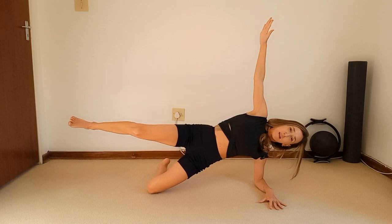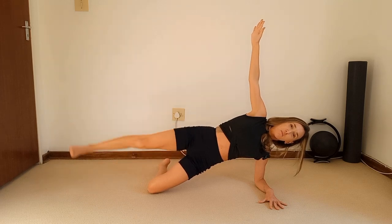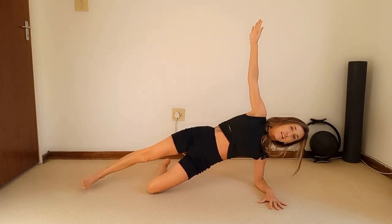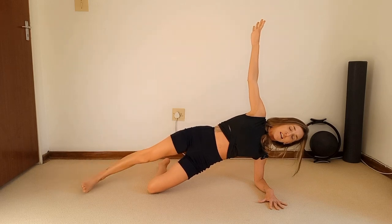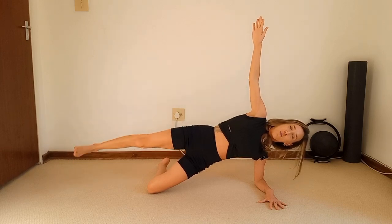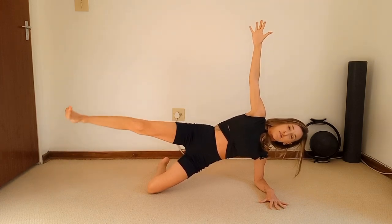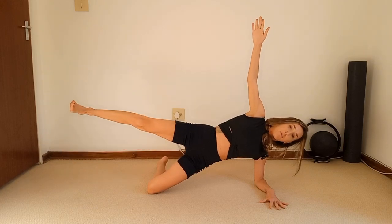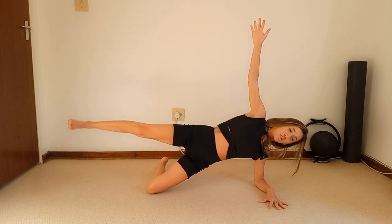Hold it up, extend that top leg — balance. Lower the top leg and lift — one, lower and lift — two, brace the core — three, push into that bottom elbow — four, five, six, seven, eight, nine, ten. Hold. Circle the top leg — five, four, three, two, one. Change direction — five, four, three, two, one. Hold it up, pulse the leg up for ten — nine, eight, seven, six, five, four, three, two — hold.